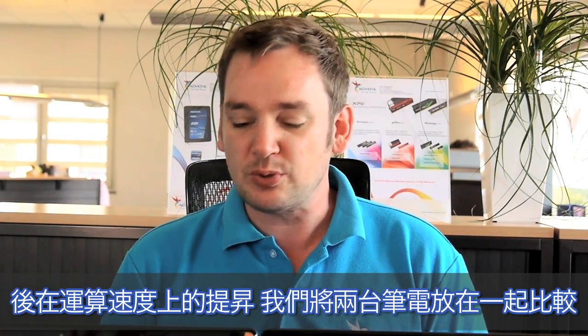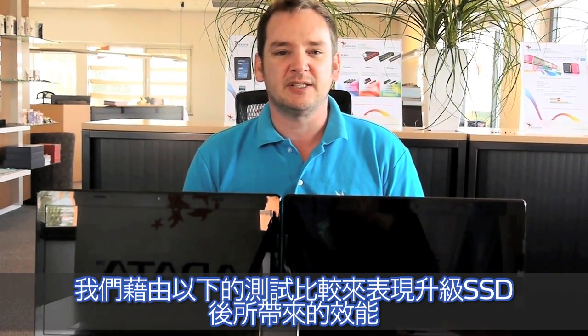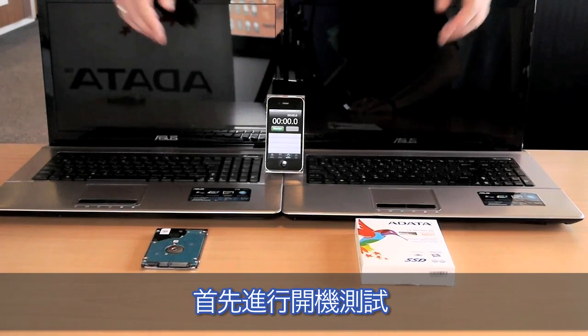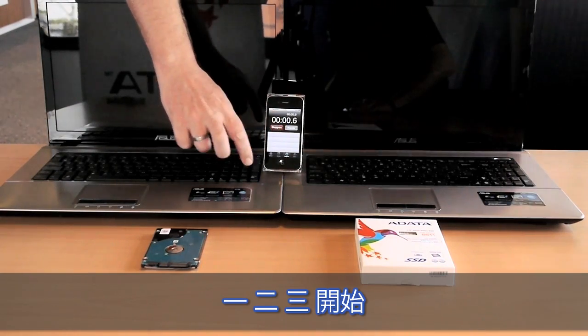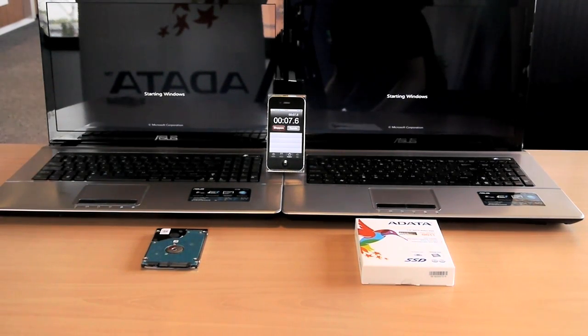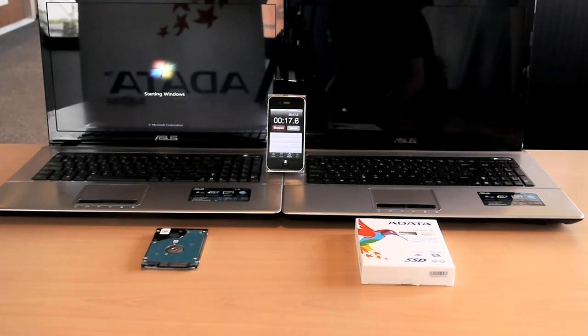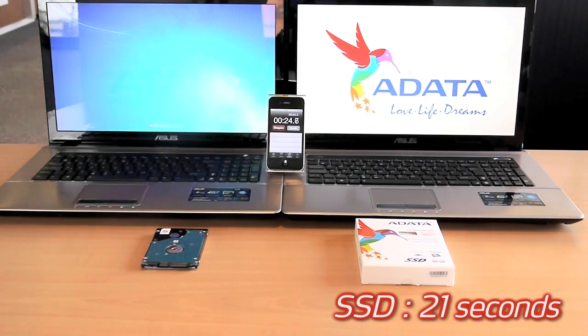To give you the impression of the speed gains upgrading to an ADATA SSD, we now have two systems here — one equipped with the ADATA SSD and the other one with the standard hard drive. We will run these benchmarks now to demonstrate the benefit if you upgrade to an ADATA SSD. First of all we will run the standard boot sequence. One, two, three.